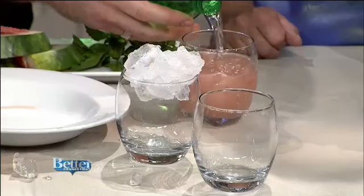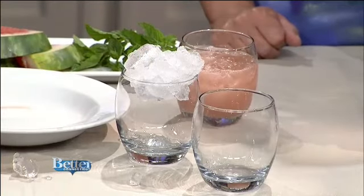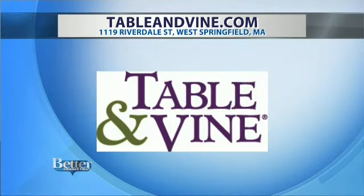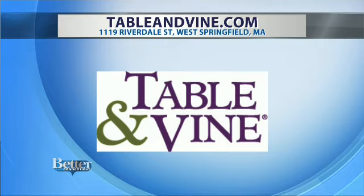If you're trying to lessen your sugar, you could just do seltzer water or lemon-lime seltzer. It's very pretty — give it a swig. For more information, you can visit tableandvine.com. They're located on Riverdale Street in West Springfield, Massachusetts. It's very light and fresh.